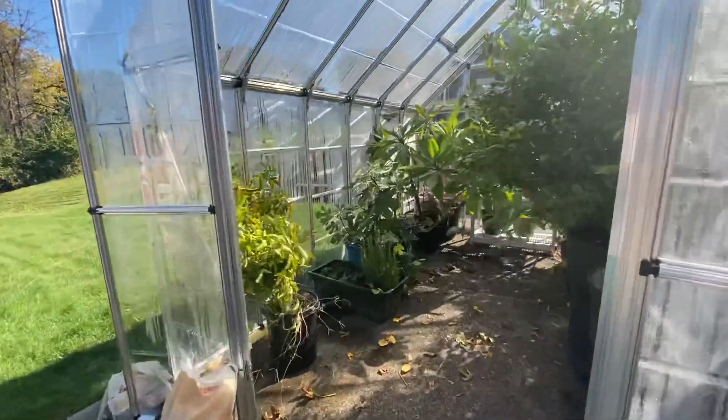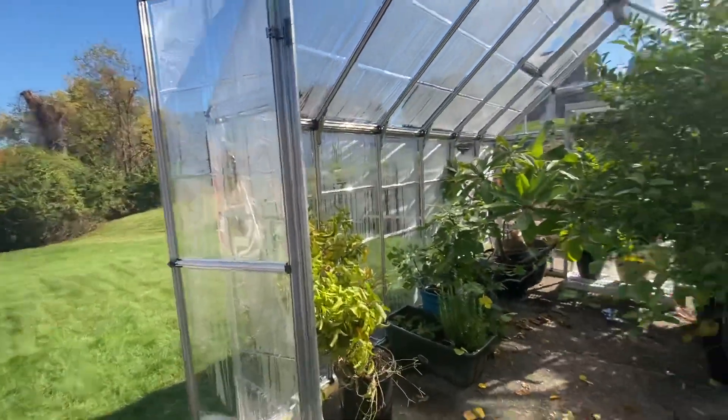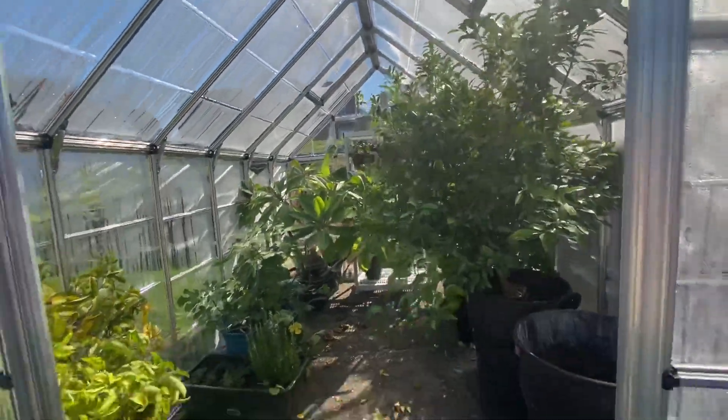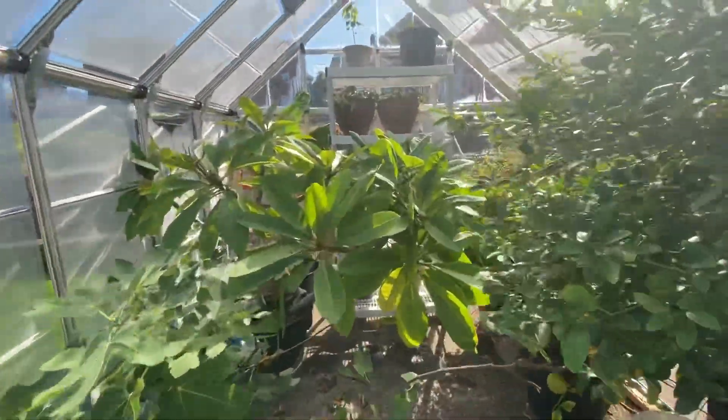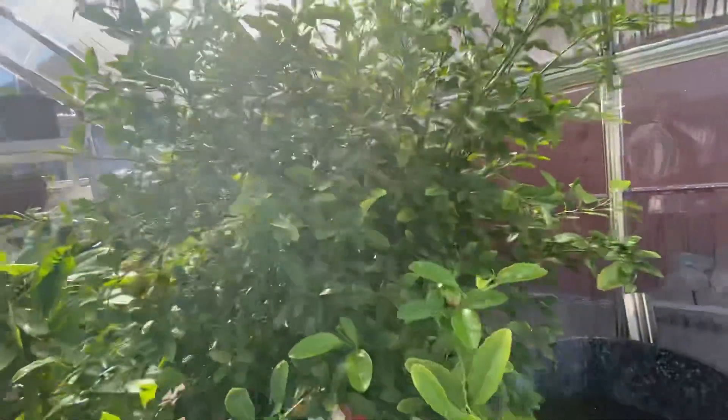Okay guys, I never did a full video on this yet. I've been wanting to wait until it's done and we got everything inside here. But yeah guys, welcome to the greenhouse. If you guys have been watching the last couple of years and wanted all my plant updates and stuff, this is the next level we went to here finally.